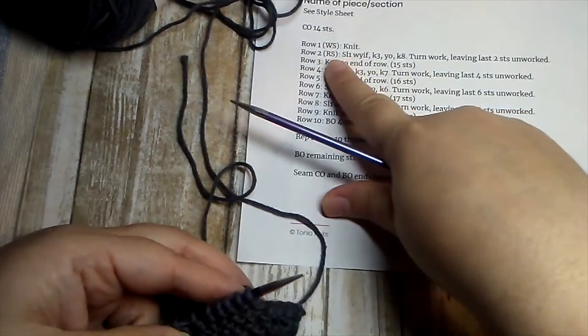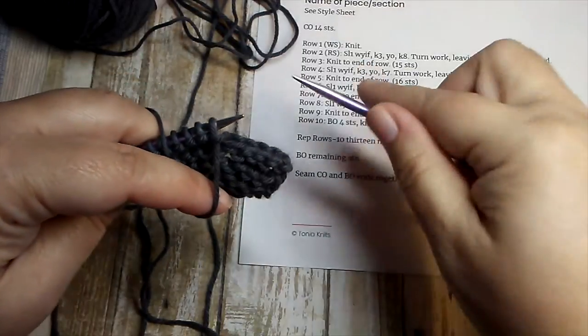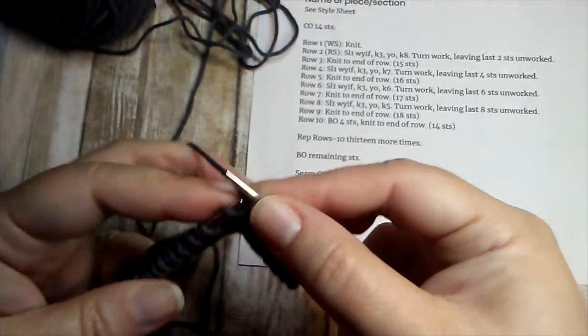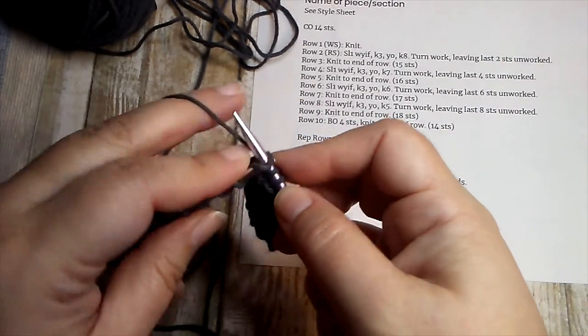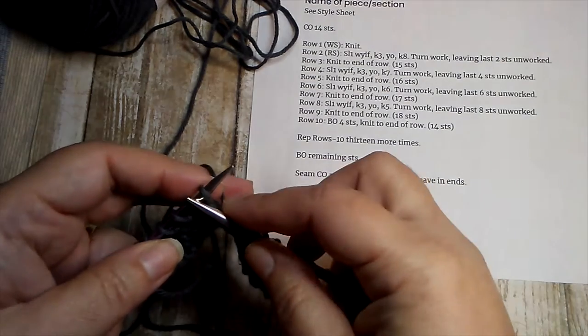The short row shaping can be confusing and can get people turned around a little bit, but you'll see as we go along. We'll start working the pattern — our first row was a wrong side row and we knit. I'm on row two now. It says to slip one with yarn in front. When a pattern tells you to slip, you always slip purlwise unless it says otherwise. Then I need to knit three, yarn over, knit eight.